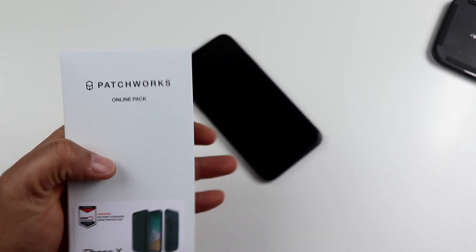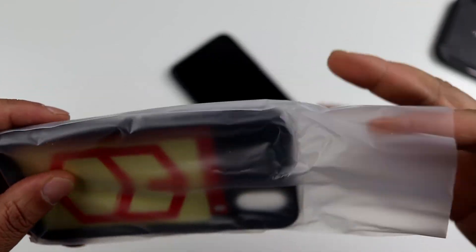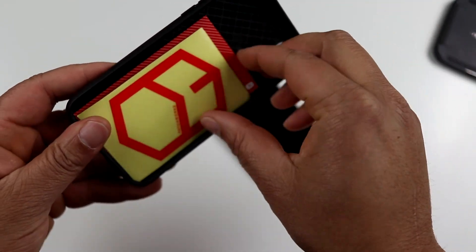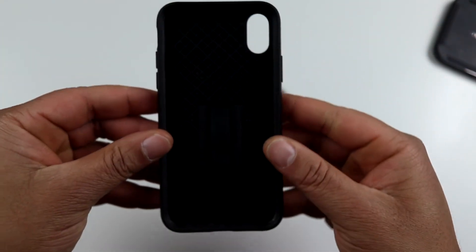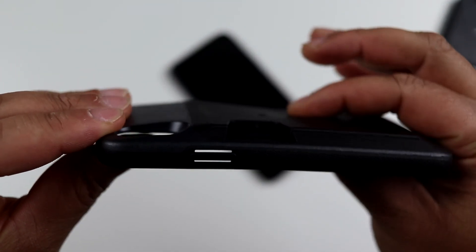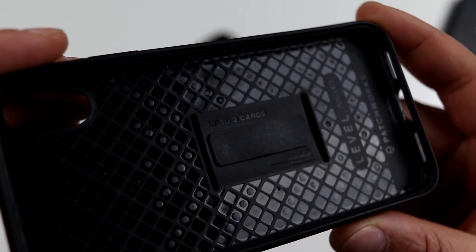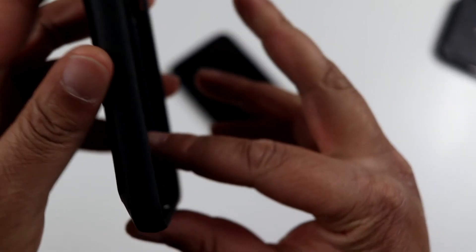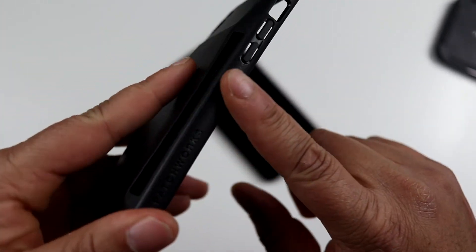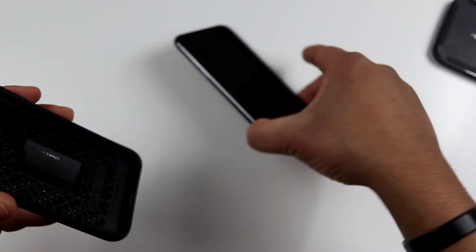Last but not least we have the Level Wallet case — this is for all my people who like to rock cases with a few card slots in them. It comes with a thank you card and a sticker. Looking at the case itself, it has a very thick wallet slot on the back — I feel like this case will add a lot of bulk to the phone. It fits up to three cards. We have Patchworks branding on the inside and on the side, and also the same textured sides that we had on the ITG Level case, which is a pretty nice feature.